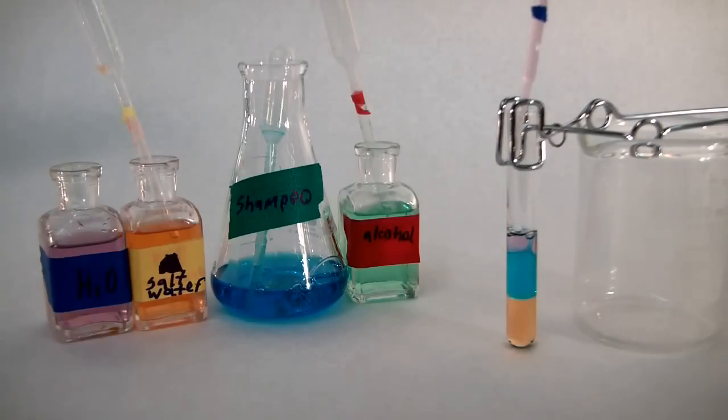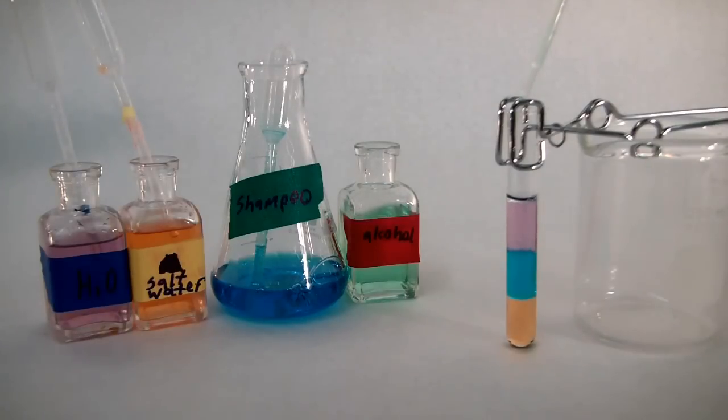Next, the water is going in, and the water does appear to be staying on top of the shampoo. Finally, let's see the alcohol — and the alcohol does appear to stay on top. So it does appear that the liquids can be stacked!